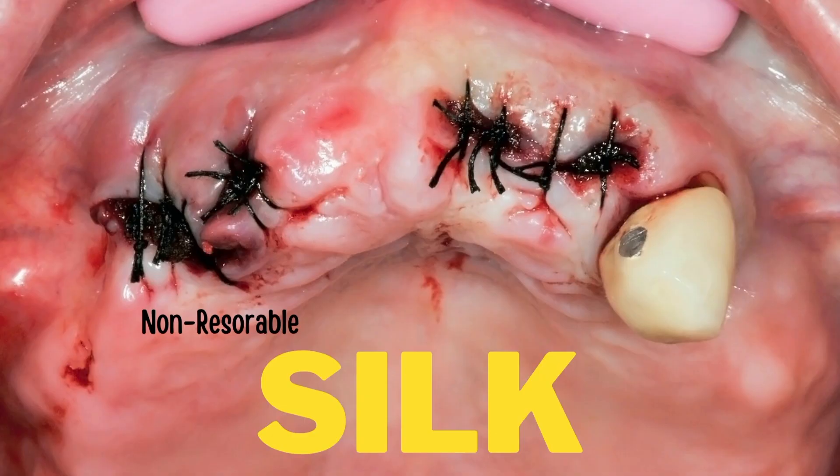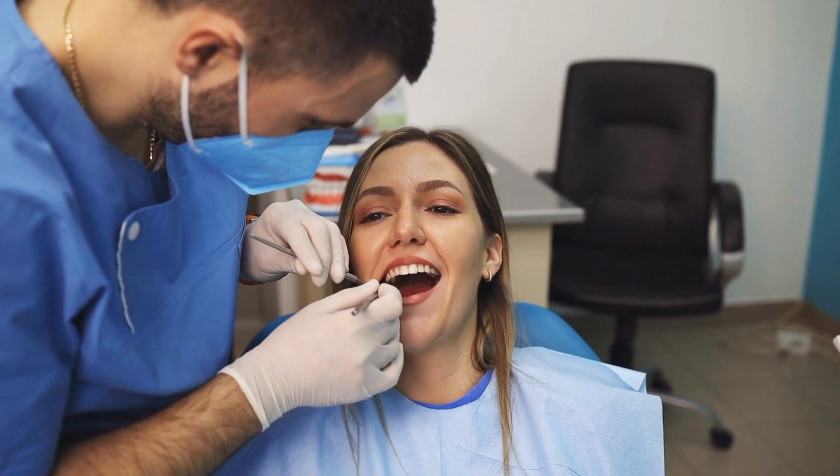Usually a dentist will put stitches when they had to use a scalpel to cut in order to get to the tooth. Now they stitch you back together with different kinds of sutures, and that is why they look differently. One kind of suture is a silk, which is that black one you see there. Those are non-resorbable, meaning the dentist has to come back on another day and clip those sutures out.